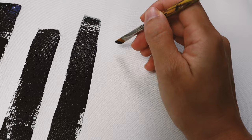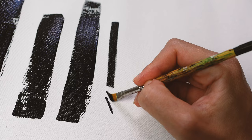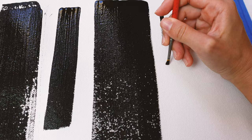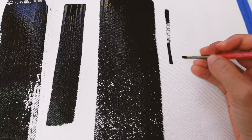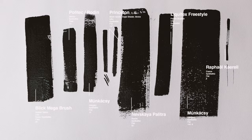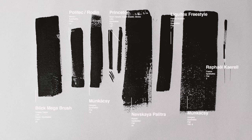Comparing the Princeton to the Raphael: the Princeton is really good on edges with a nice stroke, but look at the Raphael — the thinness is ridiculous. I definitely recommend the Raphael for detail work. Thank you guys for joining me in this video; I hope it was useful. Let me know in the comments if it was, or if you have any experience with the listed brushes. See you soon!